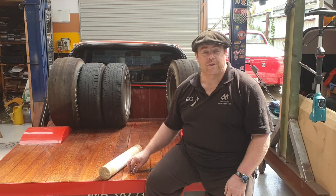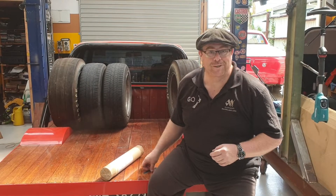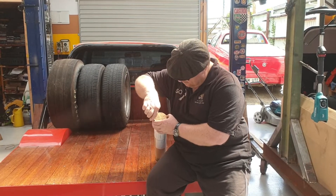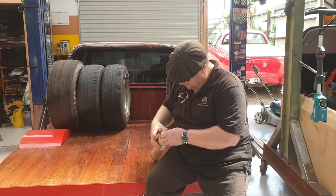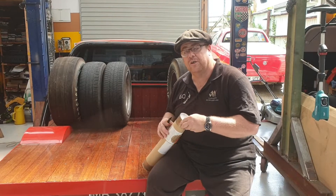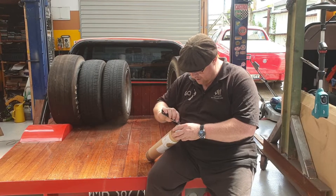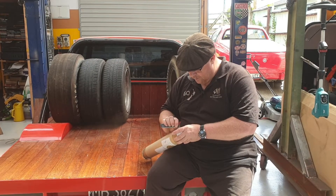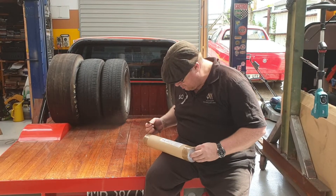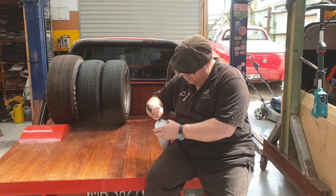So without further ado, shall we take a look at what we got? This is the part I love. It only took about two weeks from when I ordered it to when I received it, so the shipping was excellent. I can't complain about that — they used international track and trace, so their shipping is not a problem.